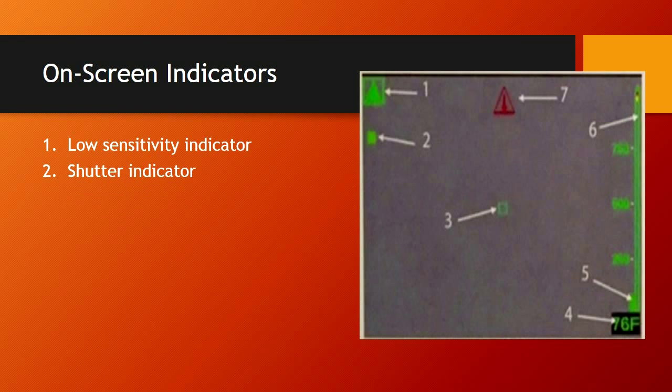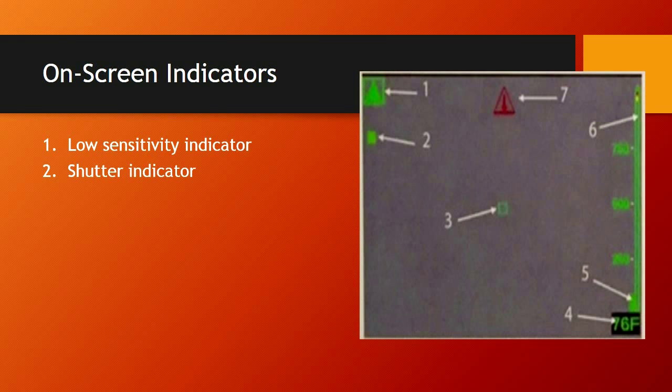Number two is the shutter indicator — a green square in the top left corner of the screen. When it shutters, it's refreshing, dumping heat, and preparing to form a new picture. You're going to lose about one second, and during a normal scan you can easily lose ten to fifteen feet of that room — so you'll need to back up and redo that area. The shutter will occur more frequently in a high-heat environment.